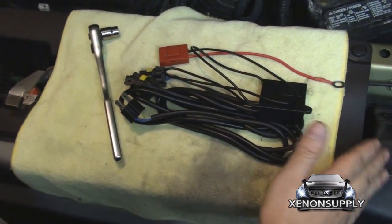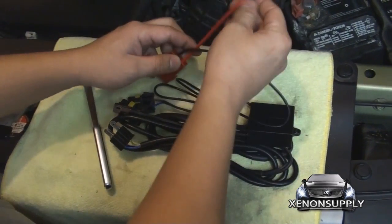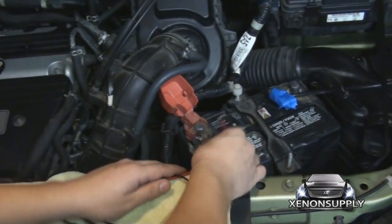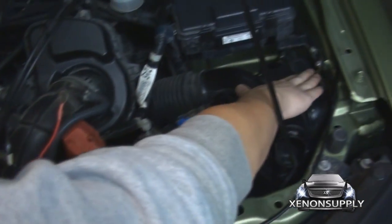Because this is a bi-xenon kit, the wiring harness must be directly bolted to the battery for power. Your positive lead can be bolted to the battery here and the negative lead can be bolted to the chassis, following this grounding wire over here.